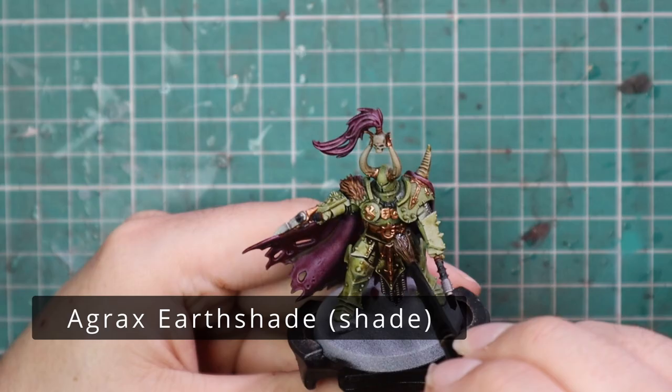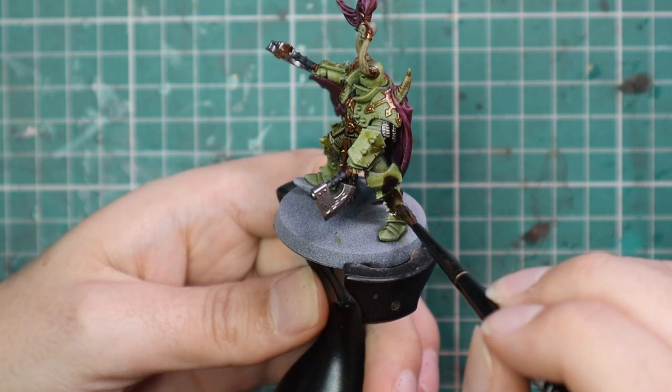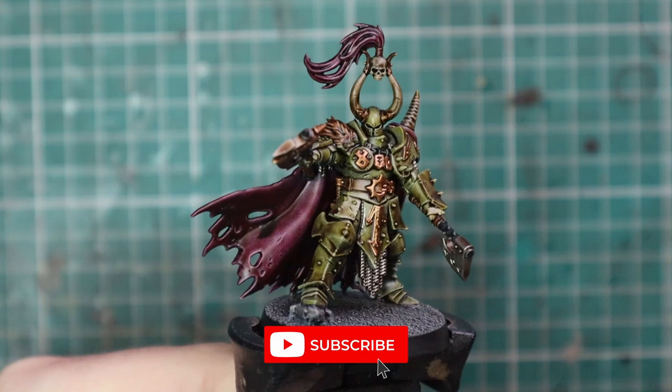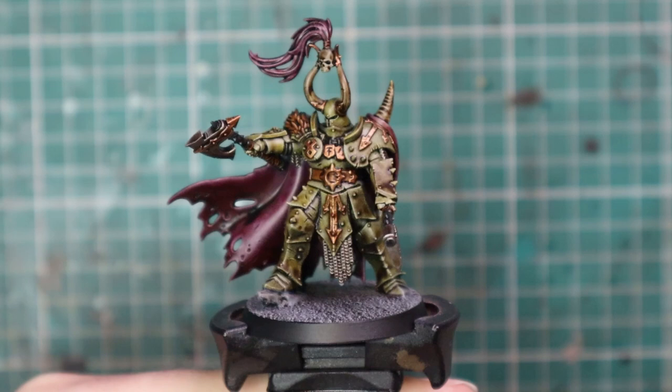It's now time to wash the model, so we're going to move over to Agrax Earthshade just to darken it all down. While the Agrax Earthshade is drying, I'm going to base the miniature. I'm going with my standard grey basing scheme which I'm doing for basically every chaos model I own, so I can do that thing I mentioned at the start where I can mix the armies together — they'll all be on the same basing scheme and it'll work a treat. I do my 40K chaos the same because demons can go between 40K and Fantasy, so I keep it consistent.